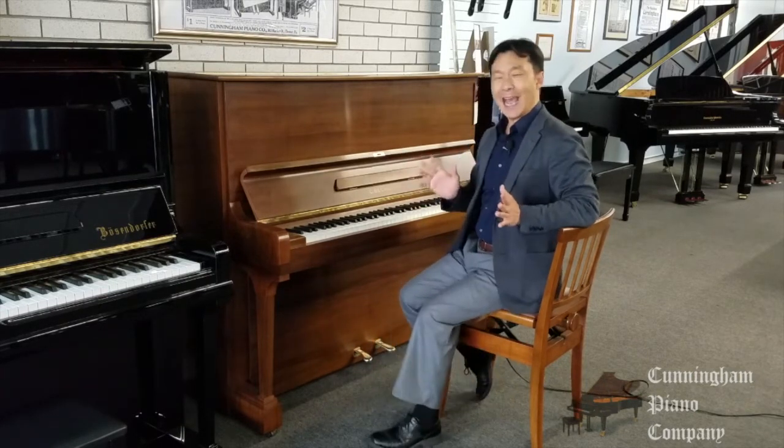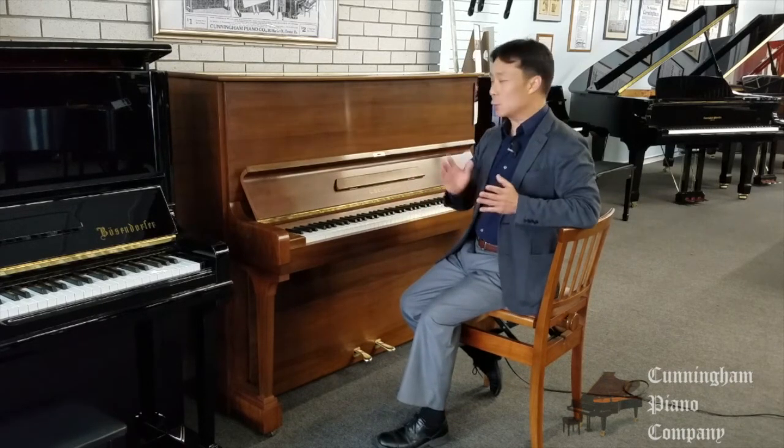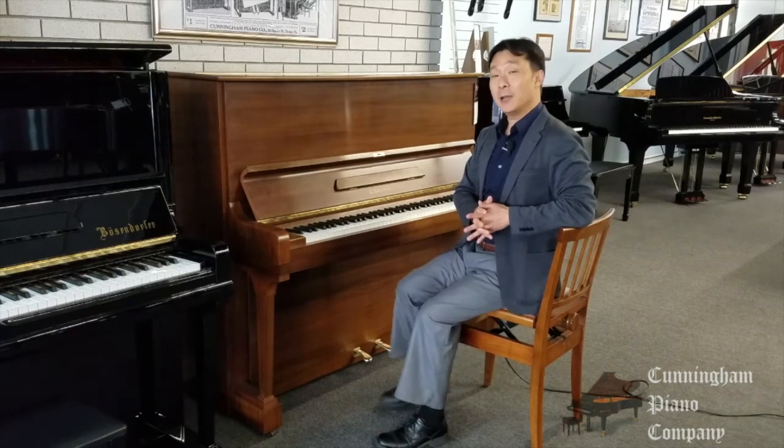This Bechstein was made actually in 1966, so a little older than I am. Wonderful piano, incredible sound, and just a joy to play. The Bechstein Model 8.